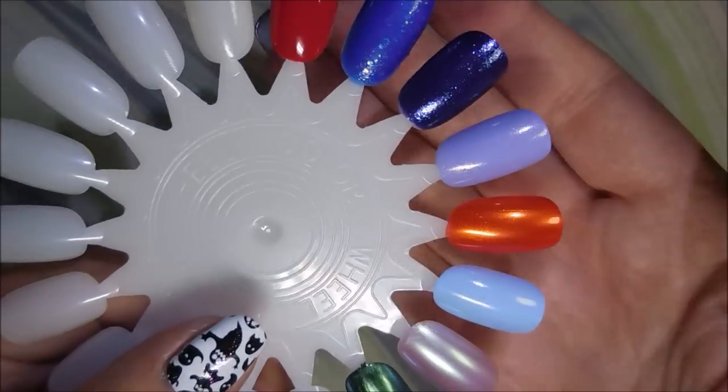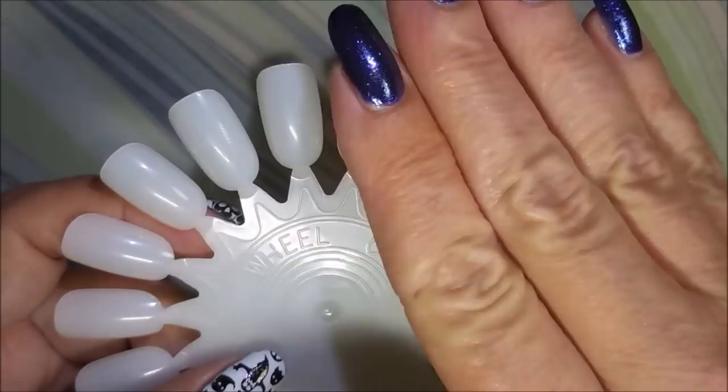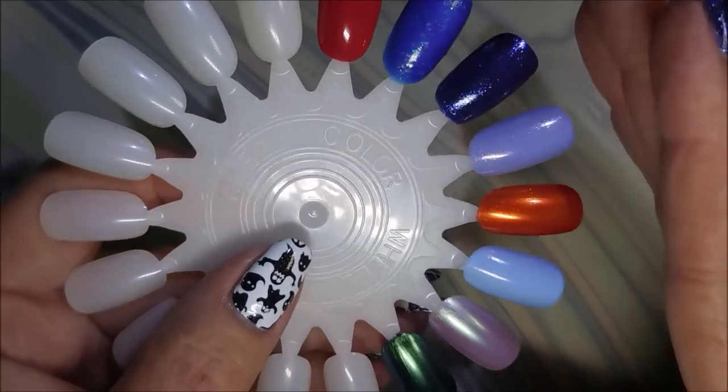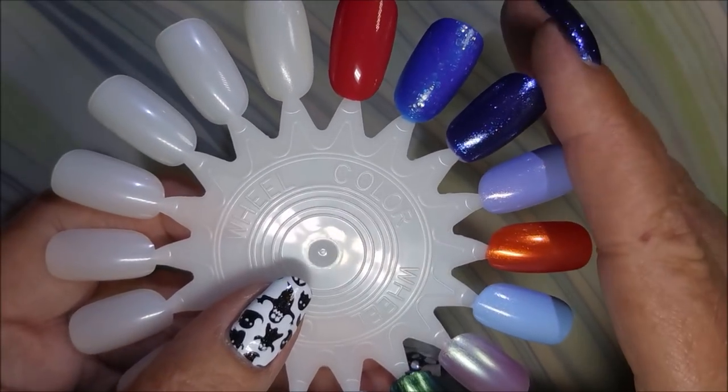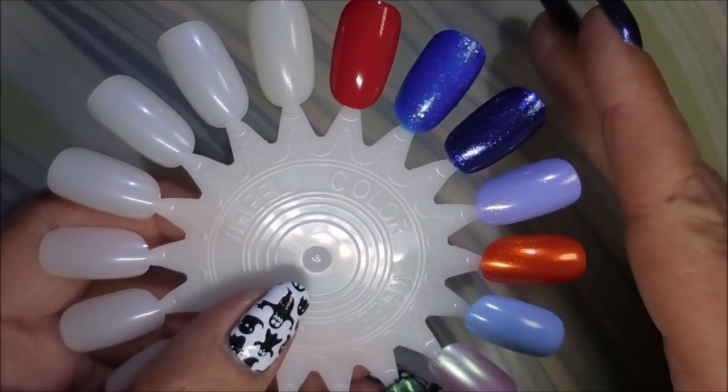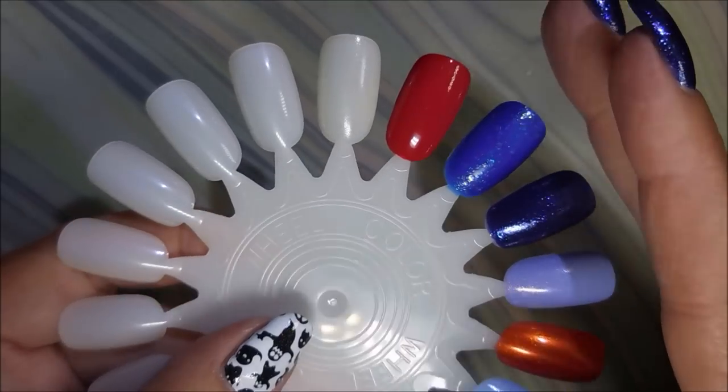This is the second time I've recorded this video — I recorded me doing swatches and showing y'all swatches on these. I will tell you that all of these had just a great formula. Sinful Colors really does well on their formulations. All of these are two coats for every polish.